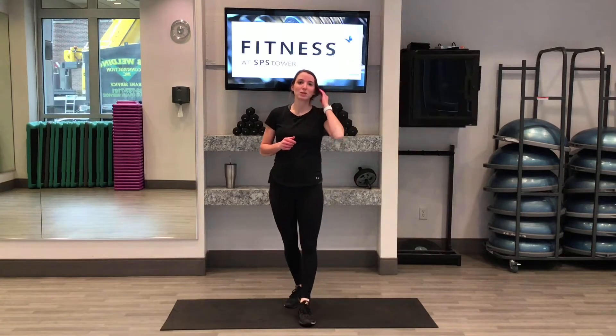Hey, I'm Sarah with Advantage Health. In this video I'm going to take you through a cool down. This cool down can be done after any workout — it's a generic cool down perfect for after a weightlifting session, a run, a bike ride, or just a little stretch to get you through the day. So to begin,